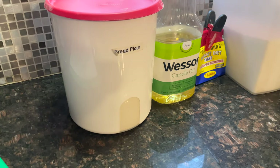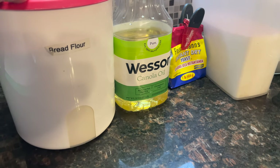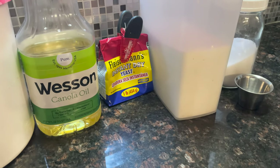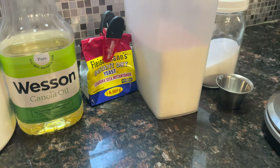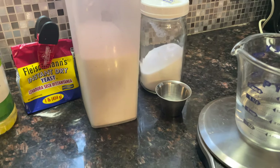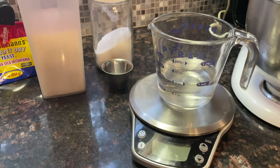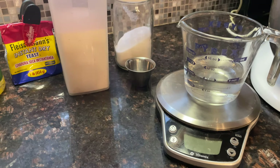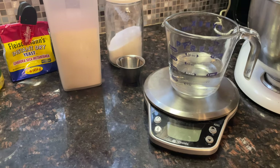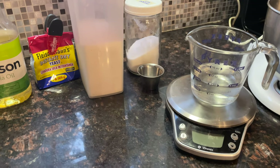The ingredients we'll need for this Amish bread are 2 and 3/4 cups of bread flour, a quarter cup of canola oil, a teaspoon of instant dry yeast, a quarter cup of sugar, a half teaspoon of salt, and 18 tablespoons of water. Or you can weigh it — 216 grams, which is also 1 cup plus 2 tablespoons of water. Make sure it's between 105 and 110 degrees Fahrenheit.